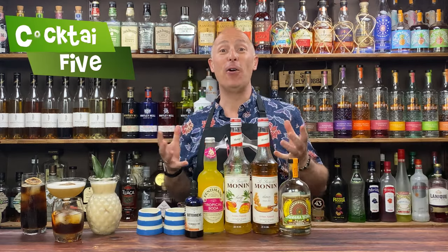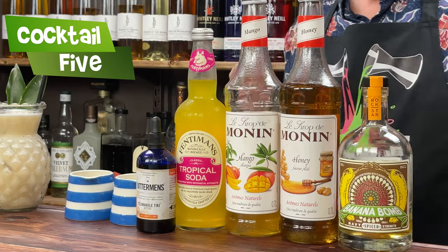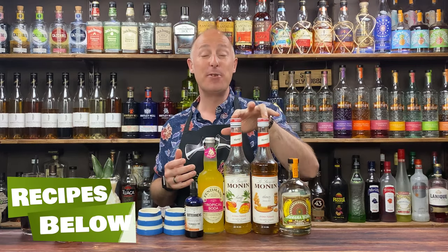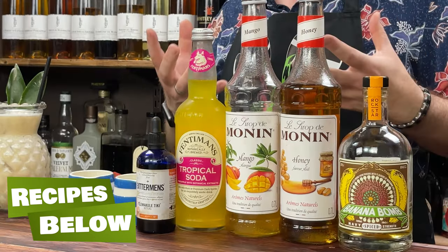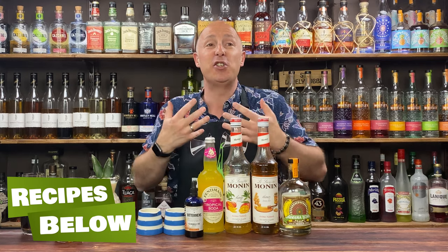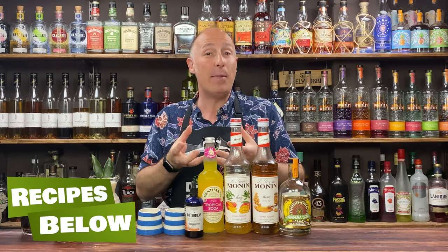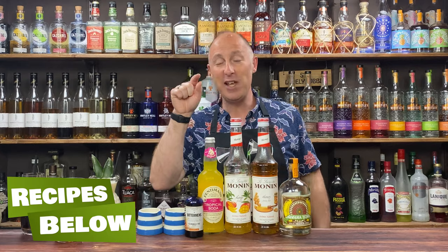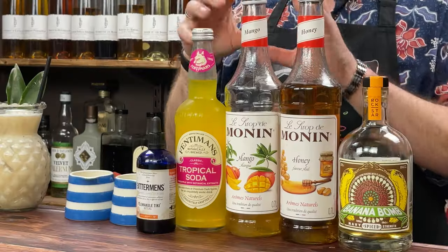Your fifth and final cocktail is a fun banana punch. I've got enough banana rum left. I've got some honey syrup and some mango syrup. I've got some tropical soda — it's essentially Fentiman's — slightly sweet but dialled back, not as sweet as your Fantas or Tangos, and it's pineapple-forward with hints of juniper. I've got some lime juice and pressed pineapple juice, and I'm going to finish it off with some tiki bitters — cinnamon and allspice flavoured.